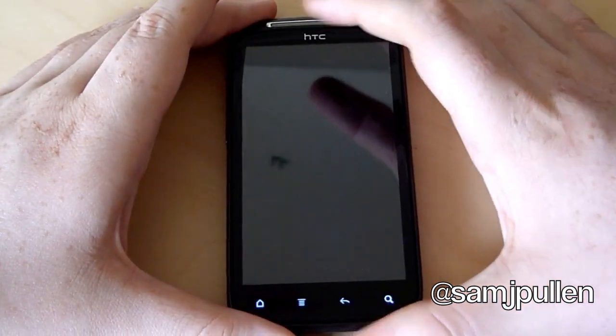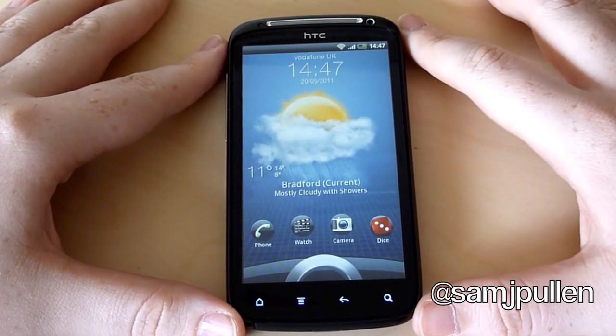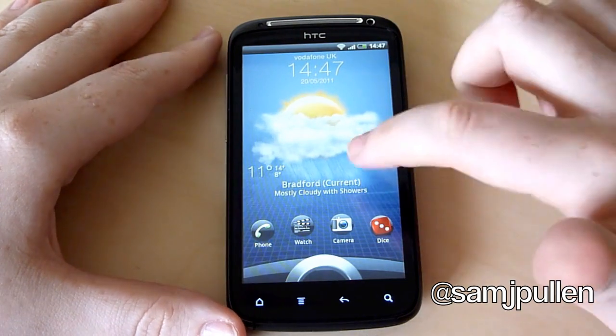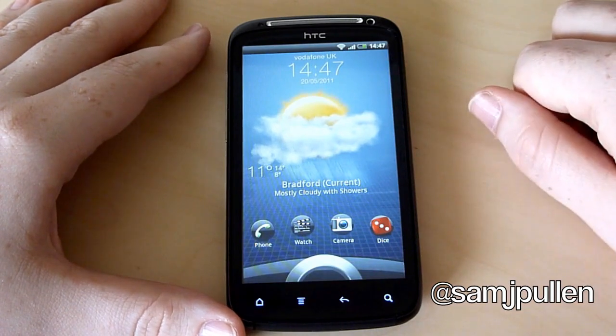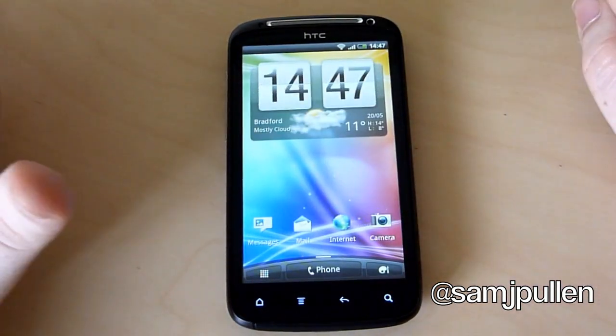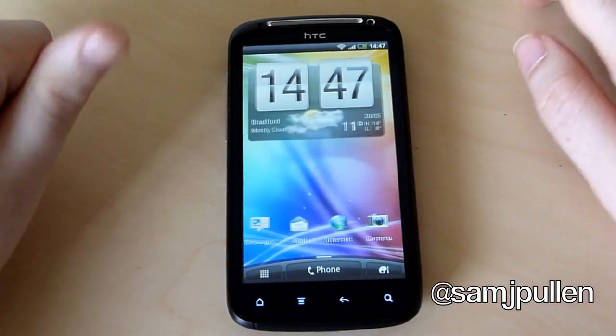So we'll turn it on. As you can see it looks really really nice. To be honest I'm a bit envious of this — I do love the whole lock screen and the transitions. The transitions are really nice. I'm not too sure how it's going to be on battery life, but we'll see.